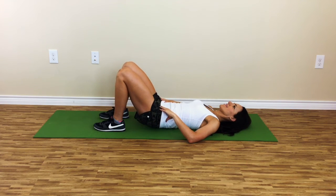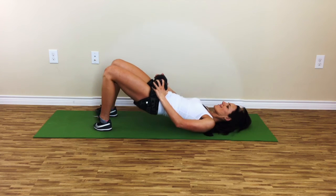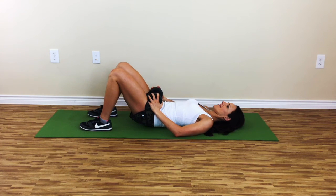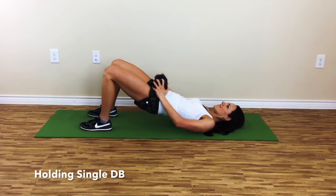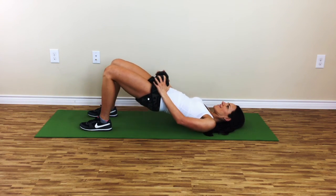On the lowering, do not disengage the glutes. Draw the belly button inward and the pelvic floor upward. Lower the body to the floor while keeping the tailbone off the floor and touching the low back to the floor. Inhale on the raise, exhale on the lower.